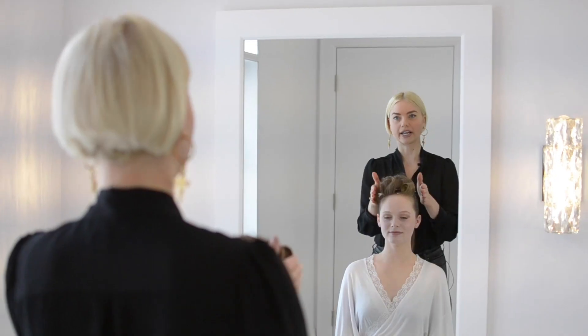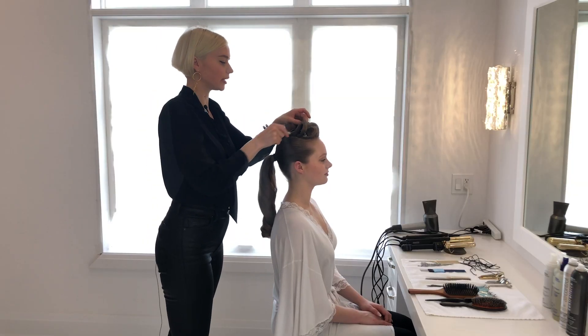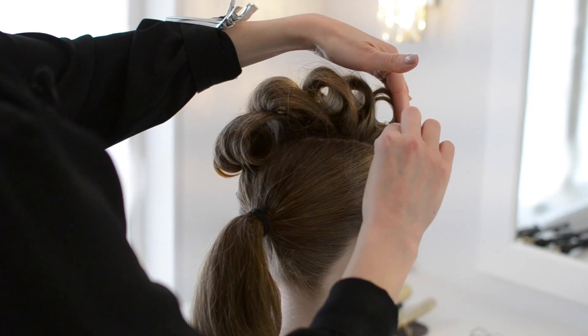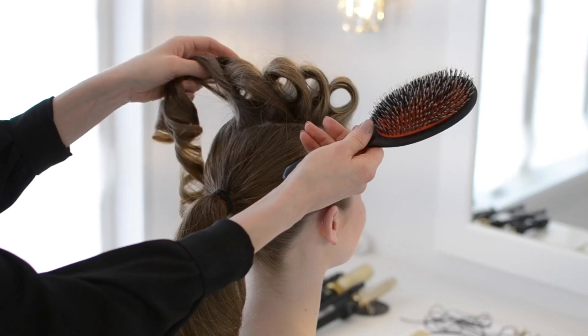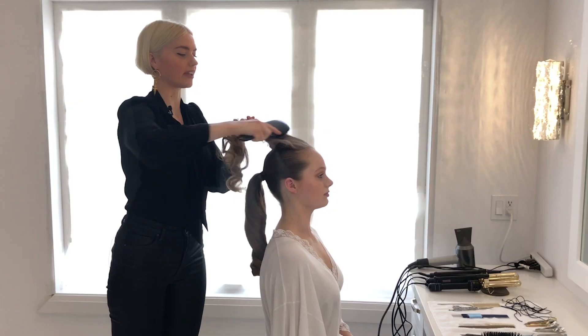I've unclipped the ponytail and now I'm going to unclip the top. Because all of these curls up here have been curled in the same direction, they're going to mold together. Now using my Mason Pearson brush, I'm going to brush all of those curls and create a wave.